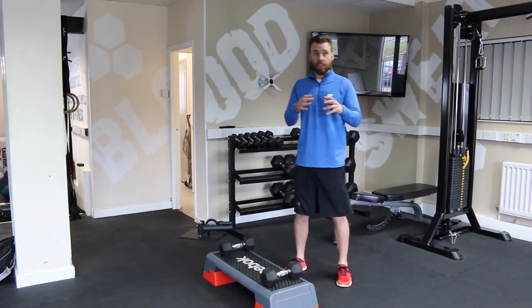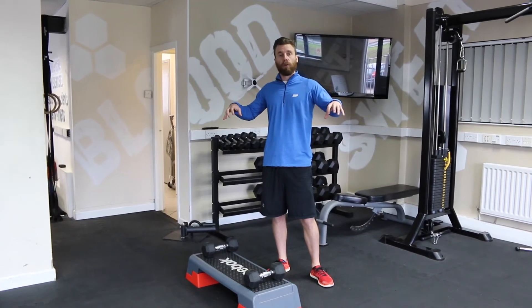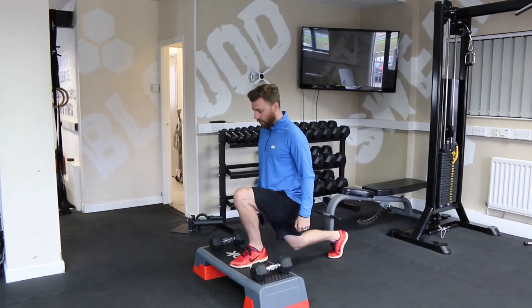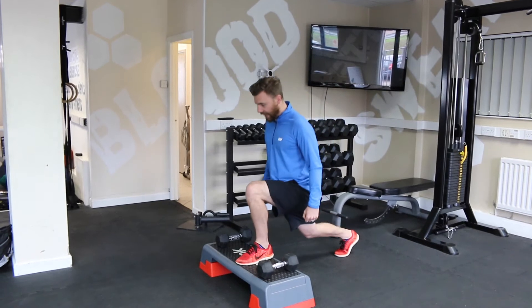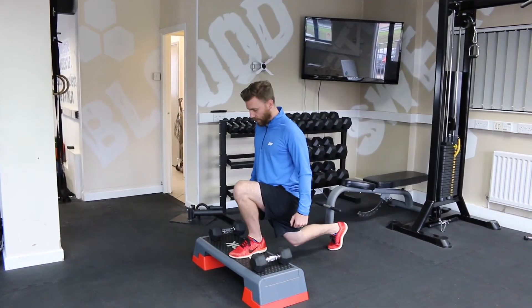What I want you to think about on this one is drive your feet apart, as if you're trying to split the floor in two. So to keep tension, come down and drive the floor apart, squeezing the legs as hard as you can and keeping that tension through the full range of movement — all the way down.